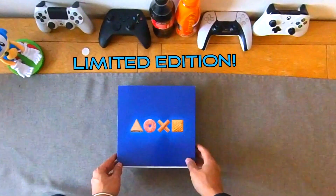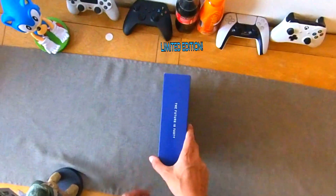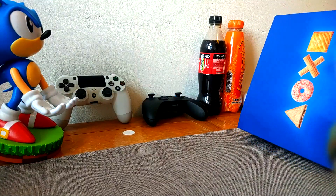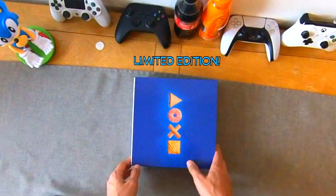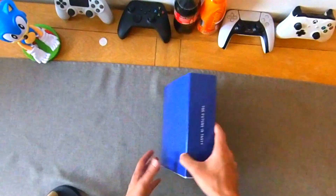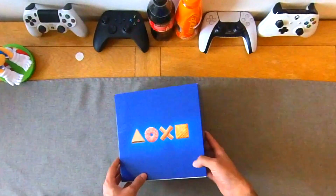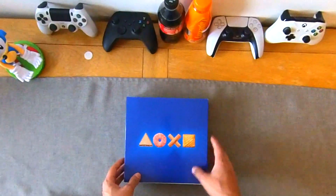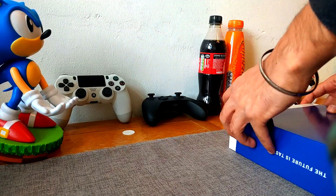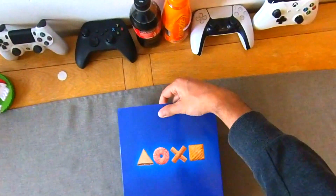Hi everyone, it's another unboxing here on the channel and this time we have a very exciting thing to unbox. It's the Greggs PS5 limited edition box — the future is tasty. In very limited supply at the moment, these things are going for ridiculous prices on resale on eBay, so if you do see one available maybe snap it up, because unfortunately there are a lot of scalpers out there with this box. Without any further haste we're going to go ahead and unbox it and see what we've got inside.